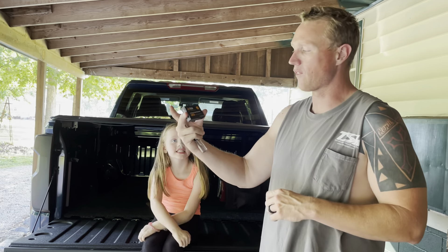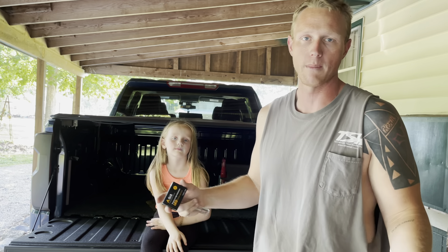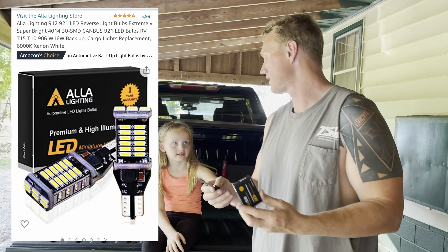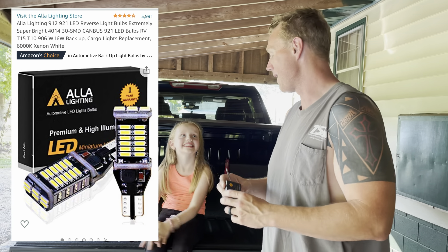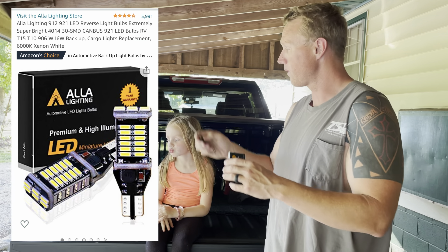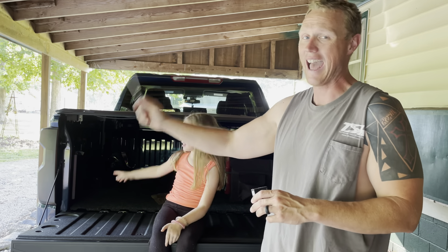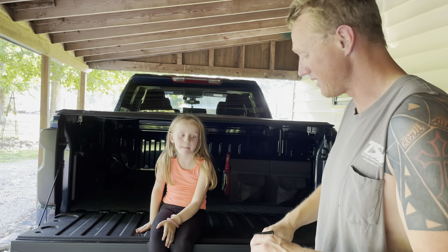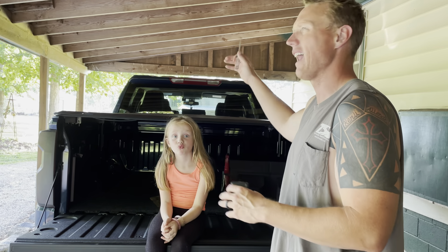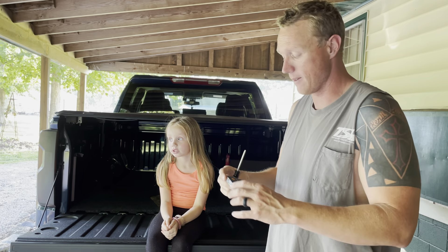These are just reverse lights, they're very cheap. I'll put the link in the description below - I bought them on Amazon. There are different brands, some are more expensive, 30-40 bucks. They've got a one year warranty. The reverse lights on these Silverados are halogen, and so are the tag lights. I don't know why they do that, and I believe the blinkers are halogen too.